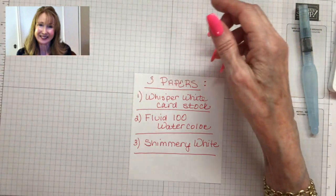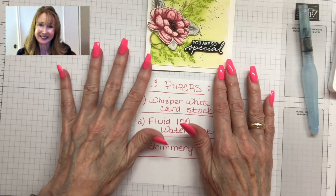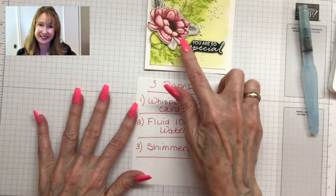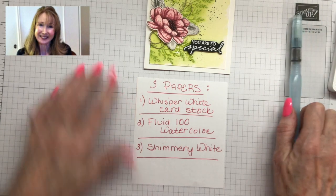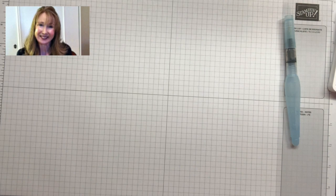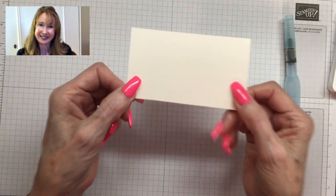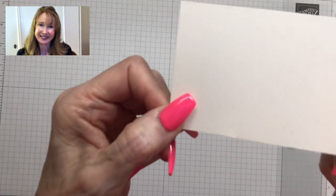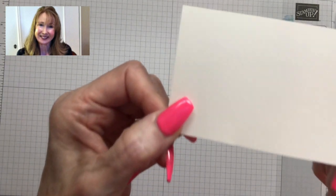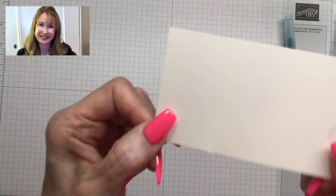The third way is using shimmery white paper with Mary Merlot ink and the aqua painter. I have a piece of shimmery white paper here — can you see those little sparkles in it? This paper works well for water coloring and regular stamping. I like it for light water coloring; it receives water well but not a ton of water.